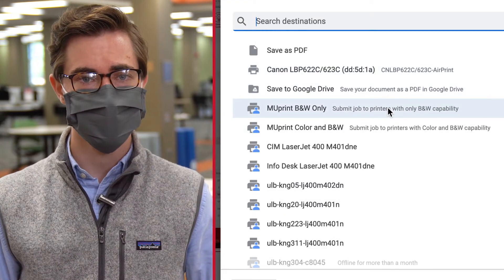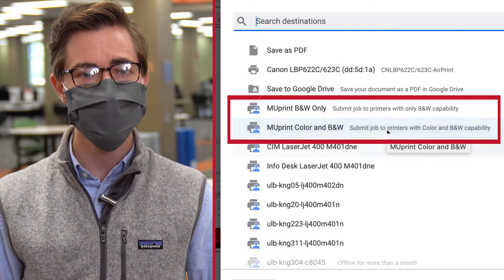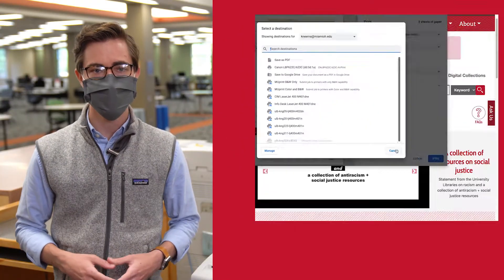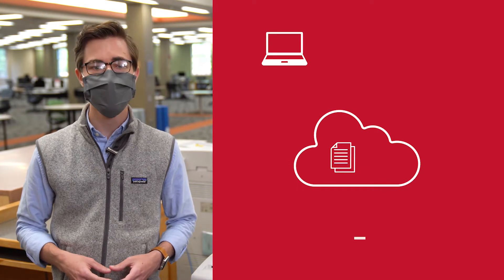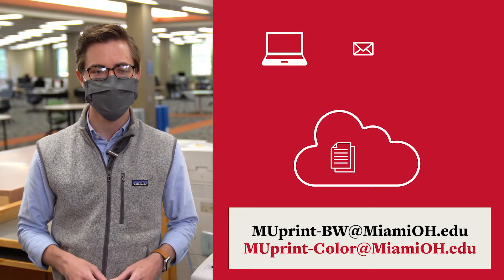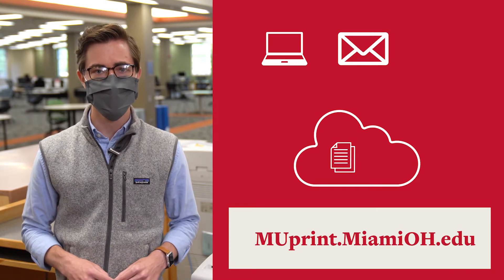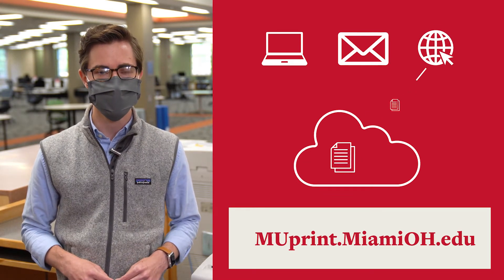From any device that lets you send a document to a printer, you can choose the MU-Print color or black and white printer option. This can be from any computer here in the library. Or, you can send your PDF or image file via email. A third option is to go to muprint.miamioh.edu and upload your PDF or image file.